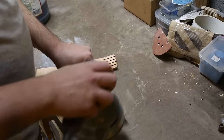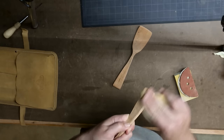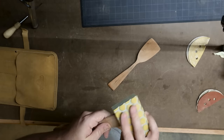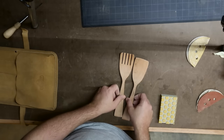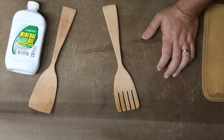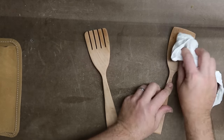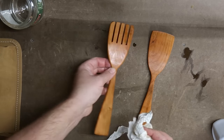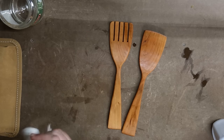Next I used the random orbital sander and some hand sanding to bring everything up to 220 grit. I finished it off with a few coats of mineral oil to keep them food safe. And then they're done.